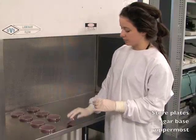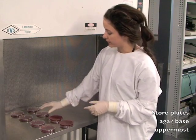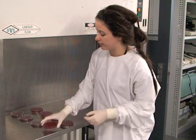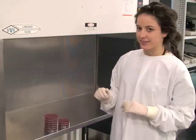We store them by turning them the opposite way around so the lids face down. This prevents condensation from falling onto the surface of the agar plate. And that's it.